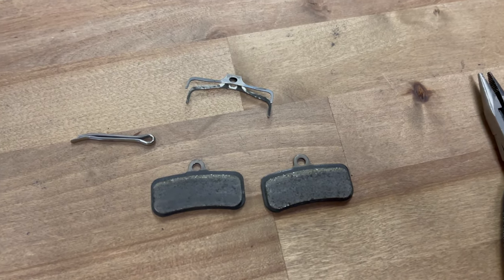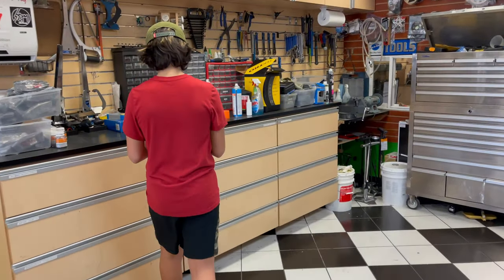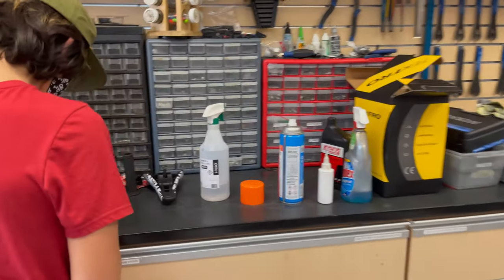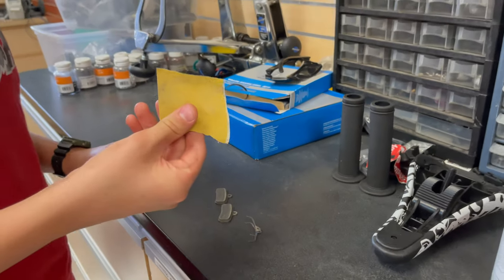Make sure you keep all your parts together and get yourself some sandpaper. You'll be using that to scrub away some of the glazing and contaminants from your brake pads.